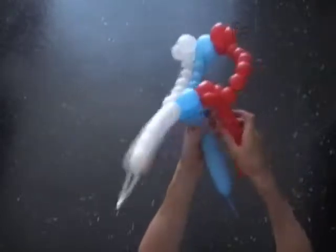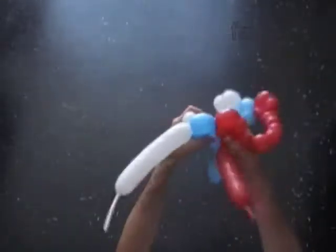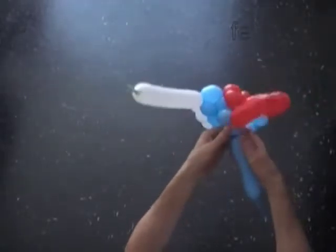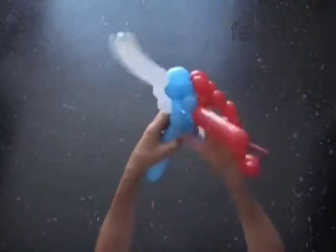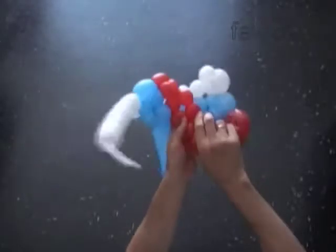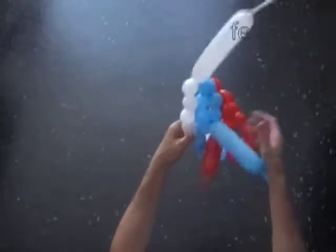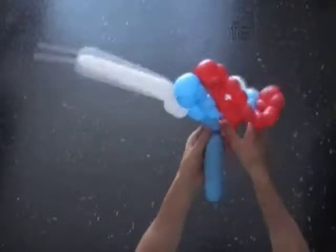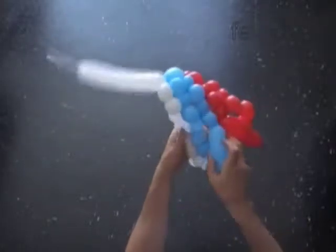Twist the next blue and the next red bubble. Lock the free end of the last blue and the last red bubbles in one lock twist. Twist the next blue bubble — now we just follow in the line. Lock the free end of the last blue bubble between the next two in-a-row blue bubbles. Twist the next red bubble and lock the free end of the last red bubble. Lock the free end of the last blue and the last red bubble in one lock twist.